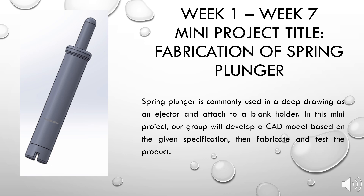For the first seven weeks of this subject, we have completed fabricating a mini project which is the spring plunger. The spring plunger is commonly used in deep drawing as an ejector and attached to a blank holder. In this mini project, our group will develop a CAD model based on the given specification, then fabricate and test the product.